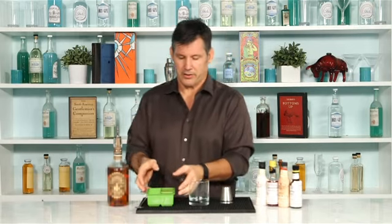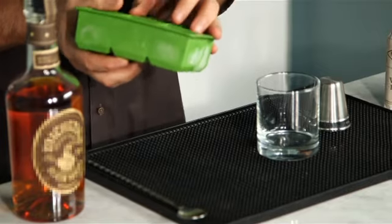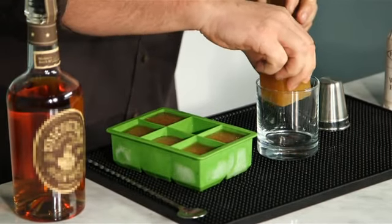So let's get started on how easy this drink is. What I did was I just took some apple juice, put it in a silicone ice mold, and let it sit overnight.